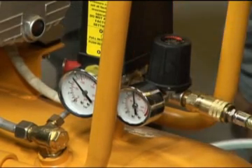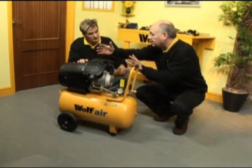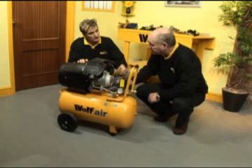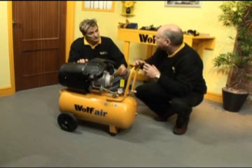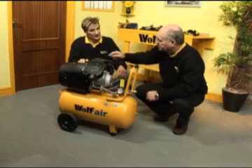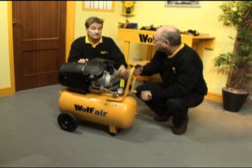The fact that it's a direct drive pump-and-motor unit means that it's a very compact power unit, which is mounted on the air receiver. In other words, there aren't any belts that will go slack in time. The efficiency from a direct drive is always greater than a belt drive air compressor.